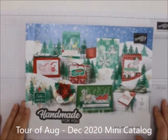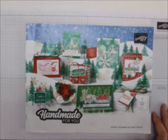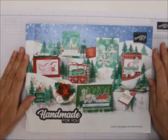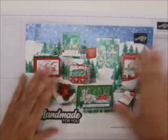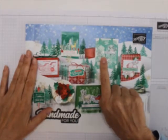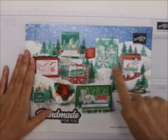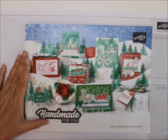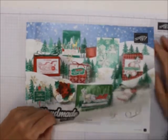Hi everybody, this is Mary for Stampin' Camp with Mary and Mary's Stampin' Happenings. Today we're going to take a tour of the August-December 2020 mini catalog from Stampin' Up, and this is the cover. I just love it. I want to make this — I've got the stuff to make that.